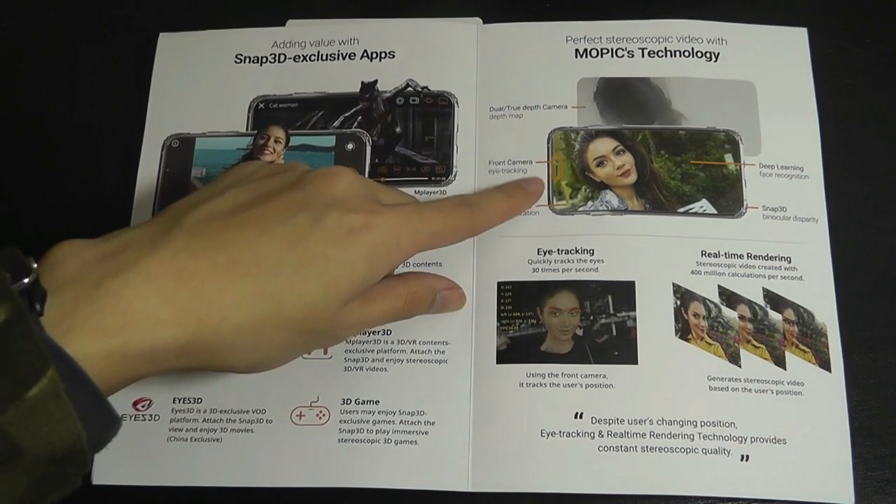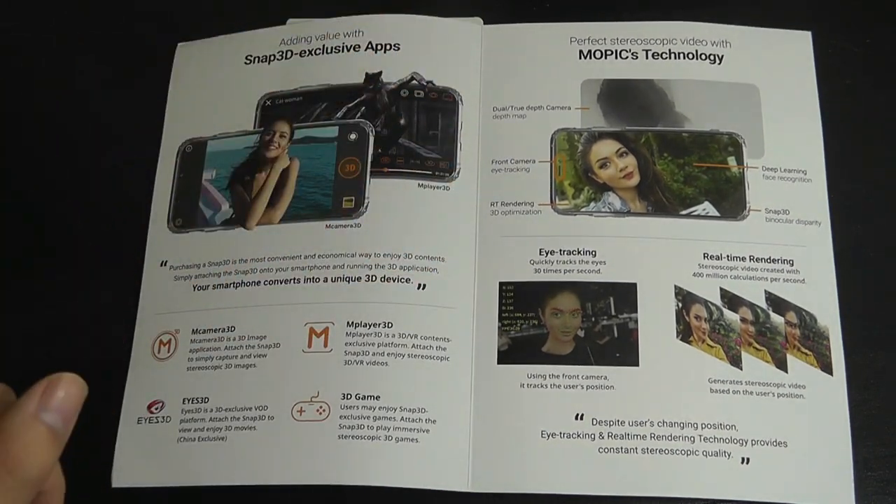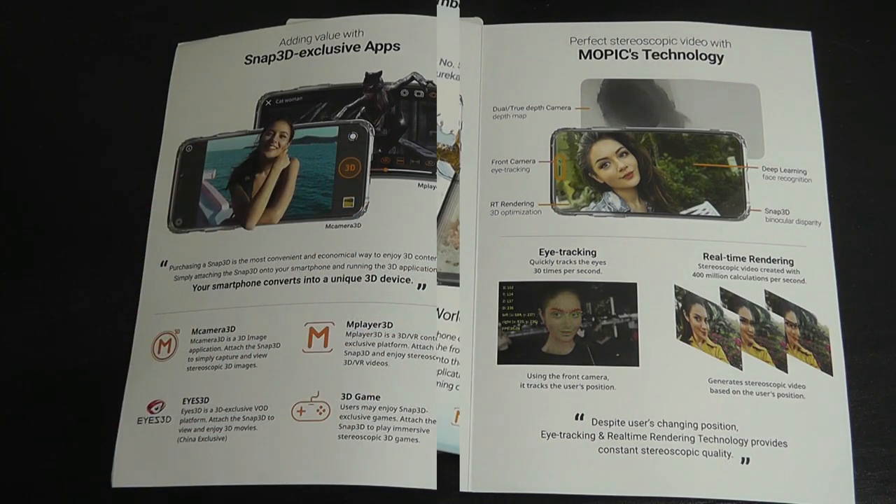It takes advantage of the front-facing camera — especially on the iPhone X with its depth sensing — to have more precise eye tracking that provides real-time 3D.